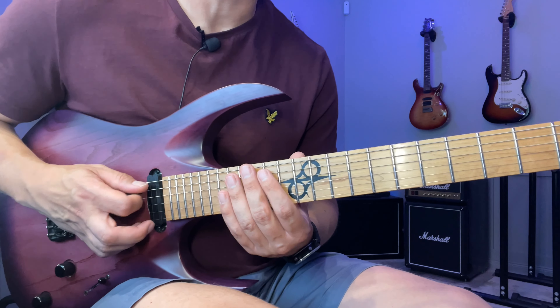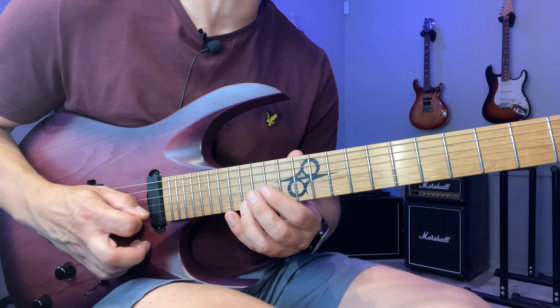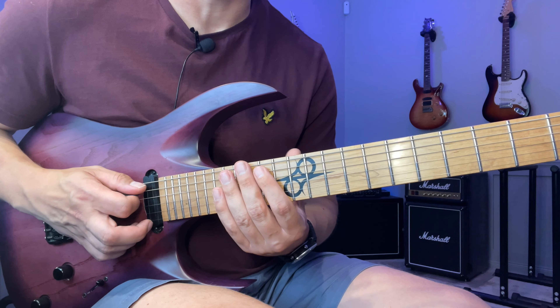The way that I pick it is: down, hammer, down, down, down, down, up, down. So I actually get a seven-note group here.